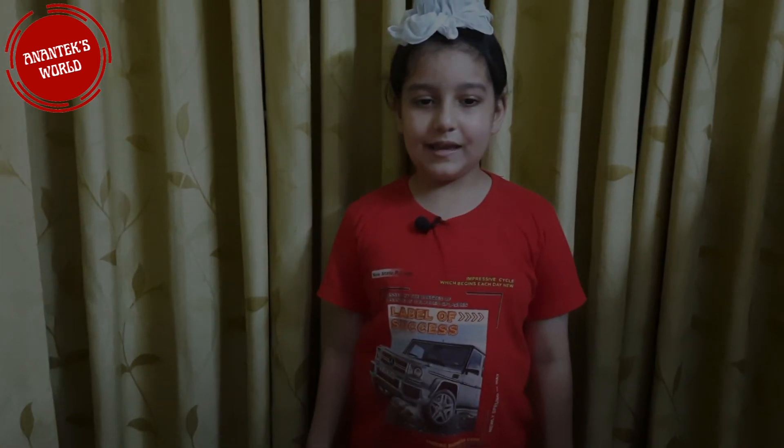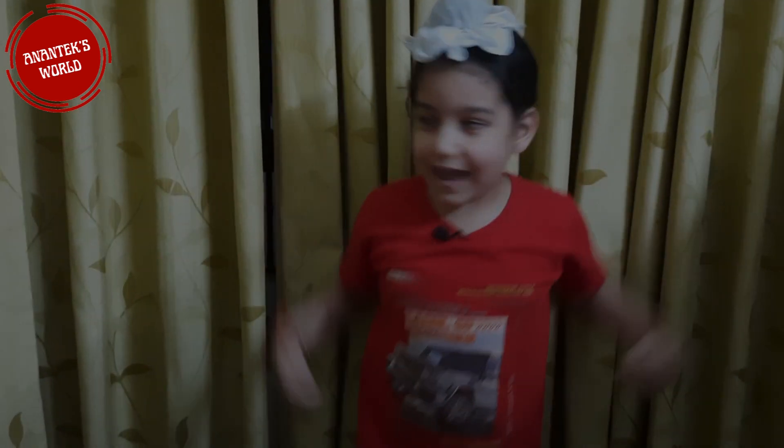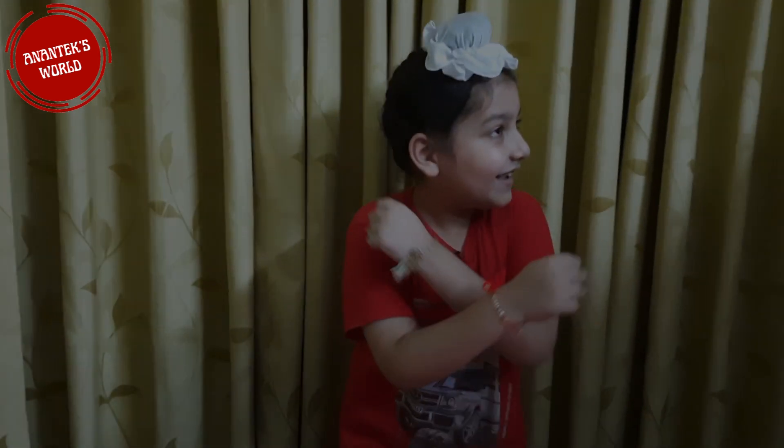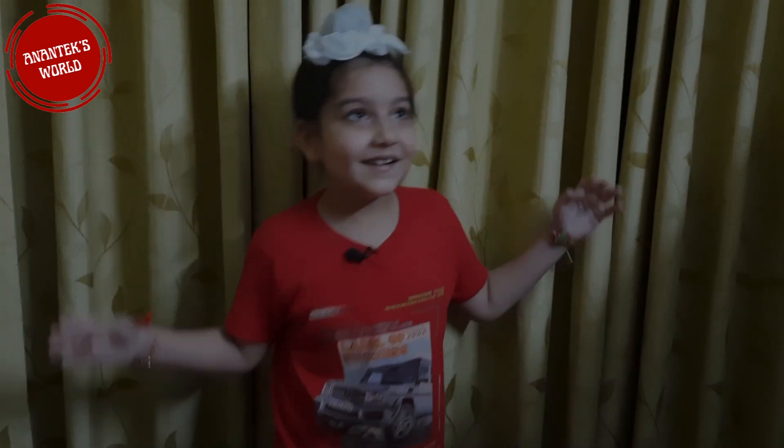Wow! Hope you tried this experiment. Do try it at home and share your experiment in my chat box. Thank you, have a good day! Bye! See you again!